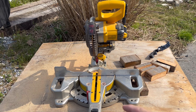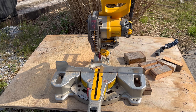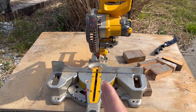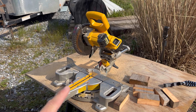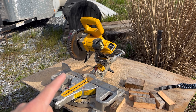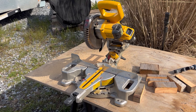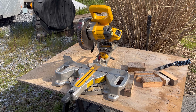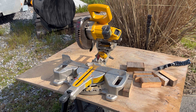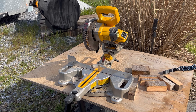This saw can cut a two by six at 45 degrees or a two by eight at 90 degrees — that's the cut capacity. It weighs 30 pounds whereas a full-size 12-inch saw weighs 56 pounds, so it's nearly half the weight. That's probably the biggest benefit: the size and the weight make it super easy to just carry around.